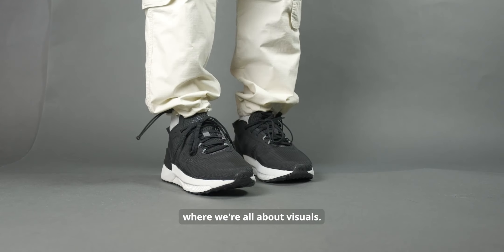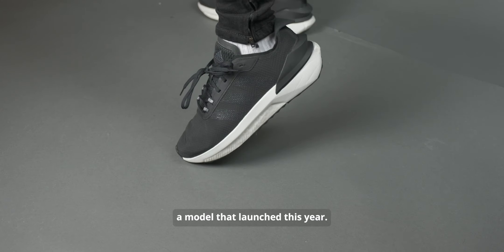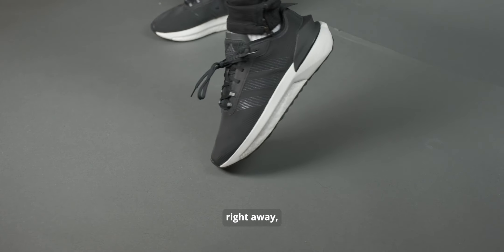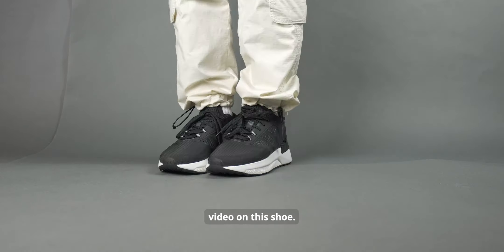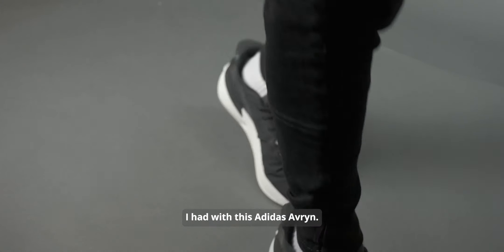Welcome to Billy Visuals, where we're all about visuals. In today's video, we're going to be talking about the Adidas Avarin, a model that launched this year. If you want to get into the juicy details right away, you can check out my YouTube Shorts for the three pros and three cons video on this shoe. Otherwise, stay tuned for a full review of my experience with the Adidas Avarin.